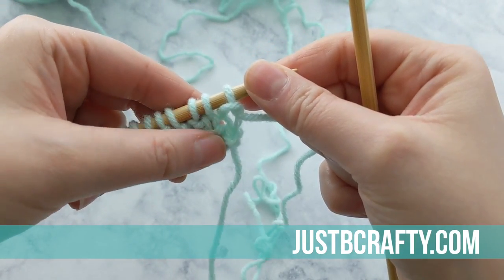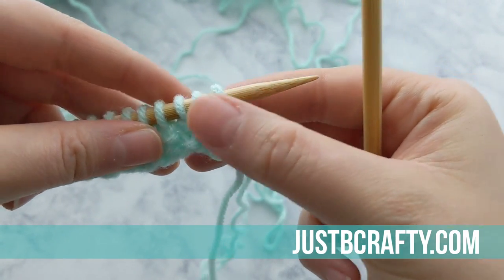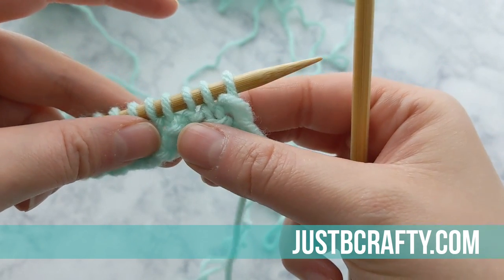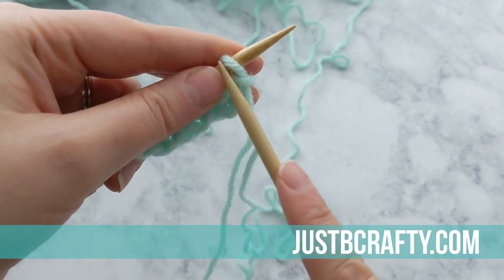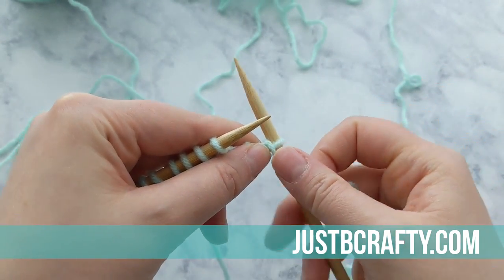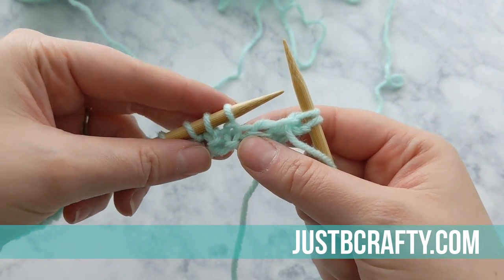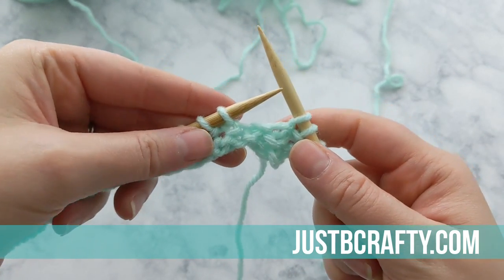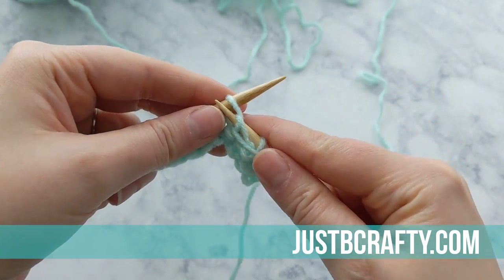Now we can start on row three. You can see that first stitch is showing as a purl stitch, so we are going to knit into that first stitch. The second stitch — you can see the V — so that is a knit stitch, so you purl into that stitch, and so on and so forth across the row. So the first stitch is a purl, knit into it; the second is a knit, so purl. This is what you're going to be doing from here on out for seed stitch: knitting into the purls and purling into the knits as they face you, for every single row.